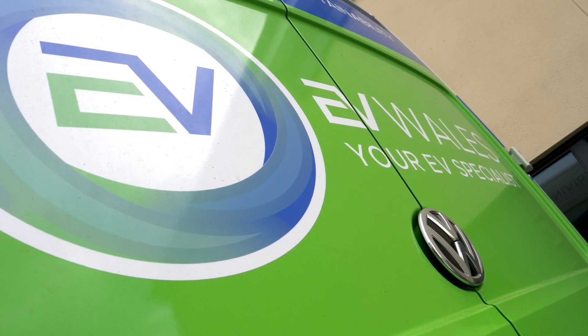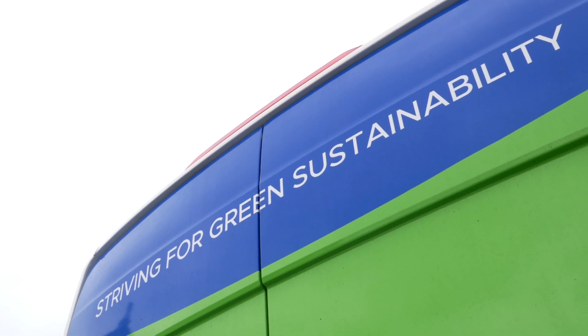Hello, I'm Nick Tucker from EVWells, Managing Director. We're here today to install a semi-kilowatt zero charger which we'll be backing up onto the Clenergy EV platform. EVWells specialise in EV charge points, battery storage and solar systems.